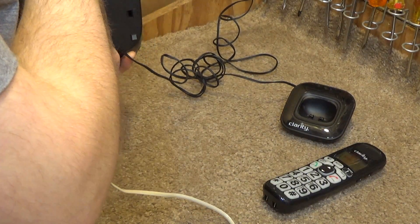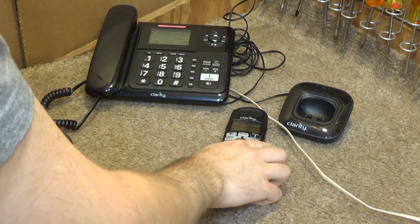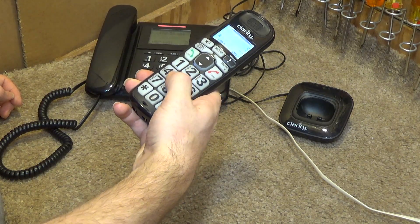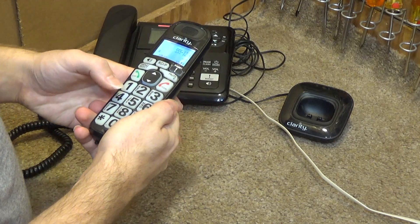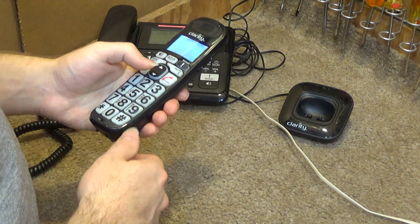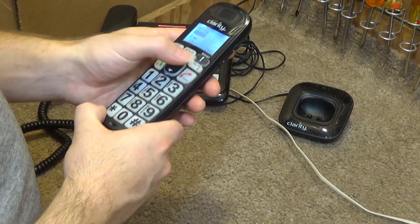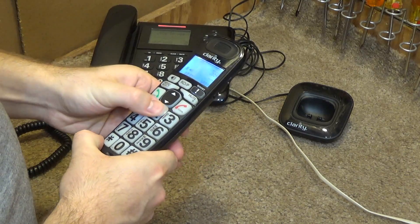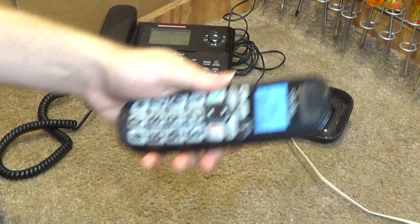Let's get a line connected to this here. The buttons hardly work at all — the buttons hardly work.